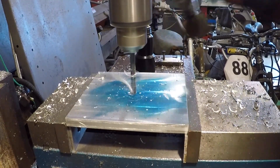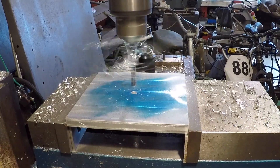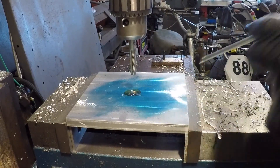I'm using a 5/16 drill bit. Next we tap the hole using a 3/8 tap at 16 threads per inch.